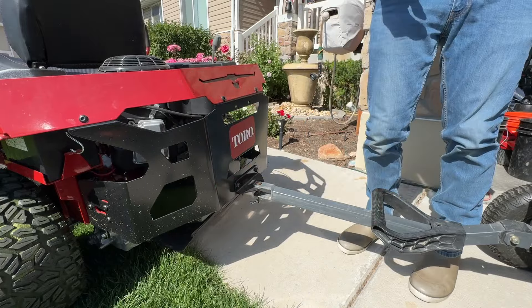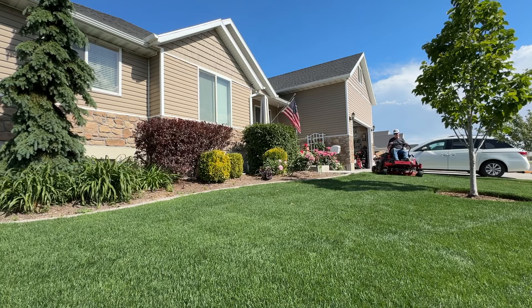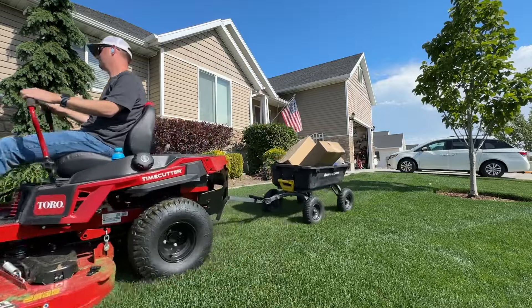It's also got a tow hitch on the back, which is probably the feature I use the most. I love being able to hook up my gorilla cart and move stuff from the backyard and the shed up to the garage and vice versa. Really easy.